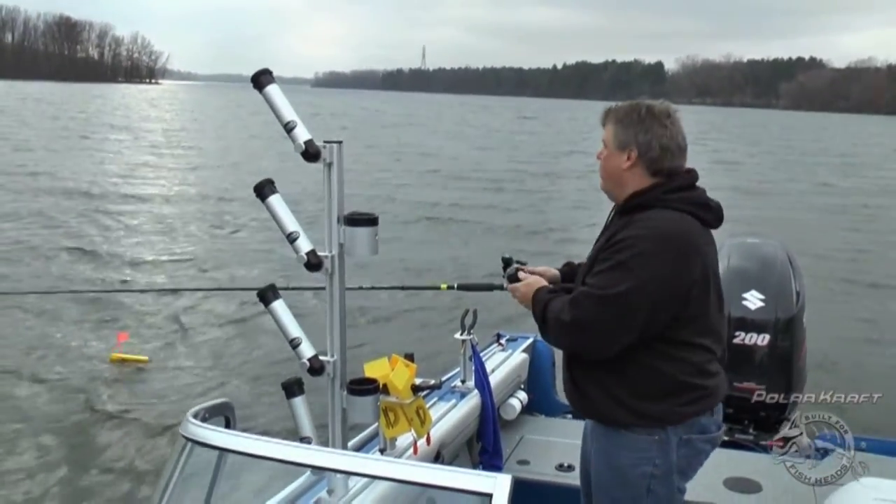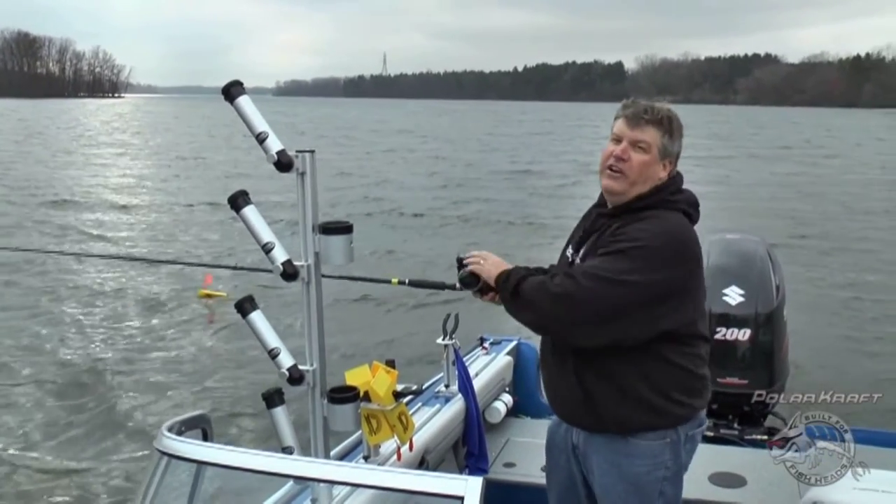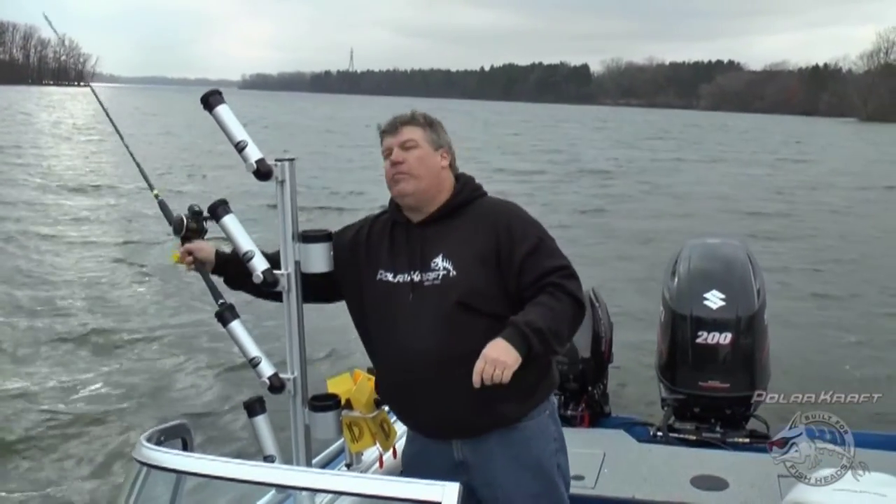Check out the reinforced combing tops and all the other features on the Polarcraft Kodiak at your local Polarcraft dealer or on the web at www.polarcraft.com.